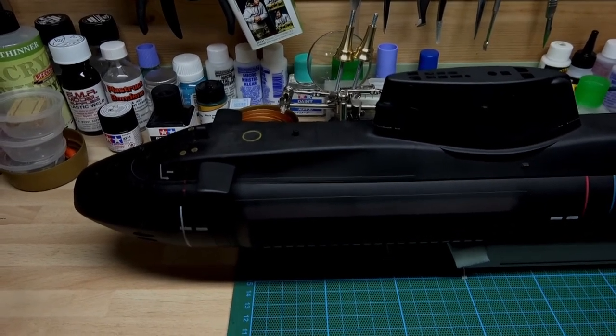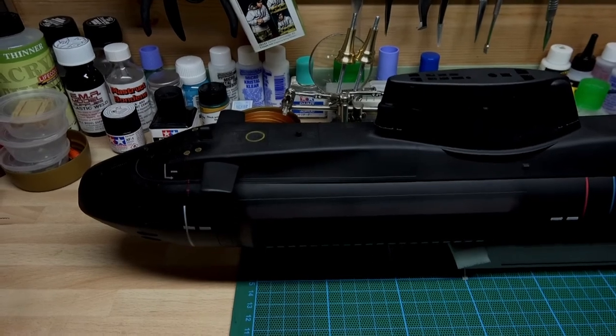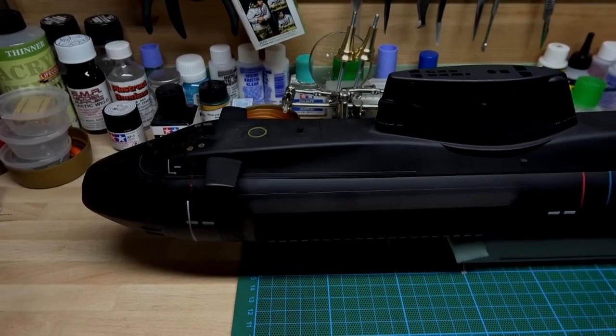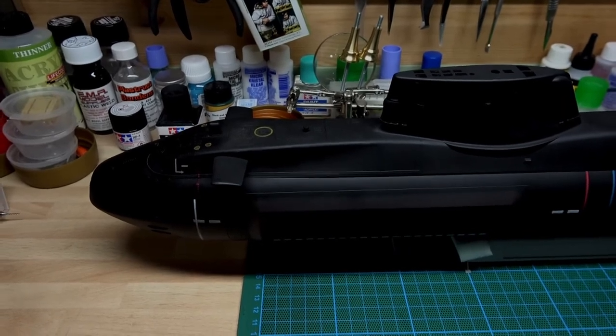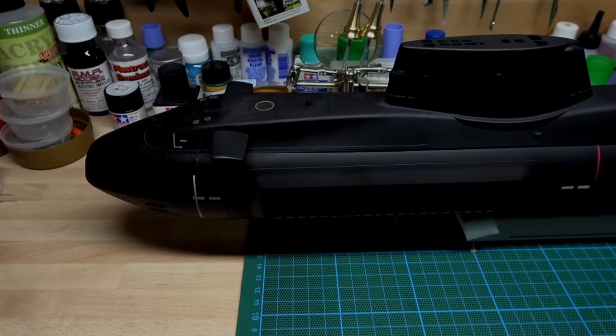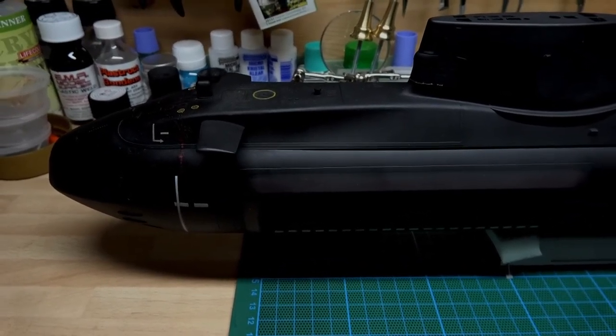I'm back on part two. My original part two basically wouldn't upload — it was just circling on the computer, which is very unusual — so what I've done is I'm just doing this as a re-record. As you can see there's no grey sheet behind it; I decided to go this way so you can see a bit more of the detail anyway. If I come down a bit closer, there you go.